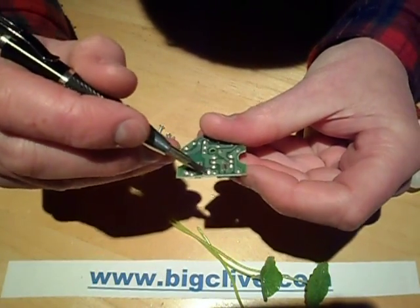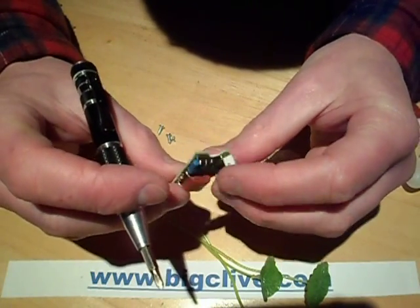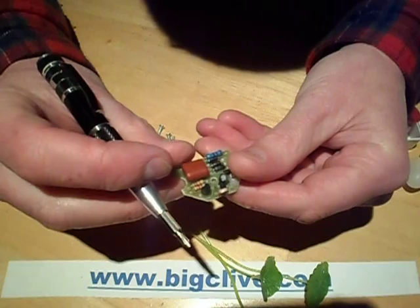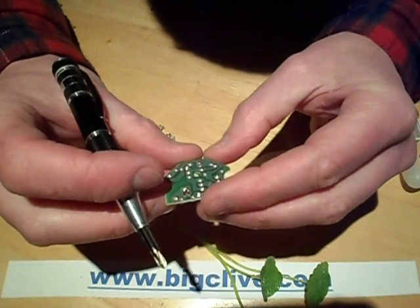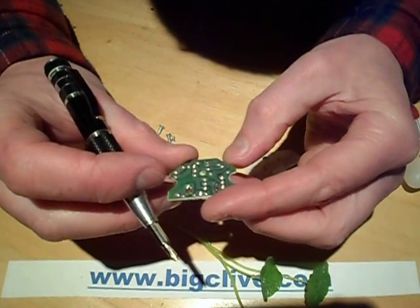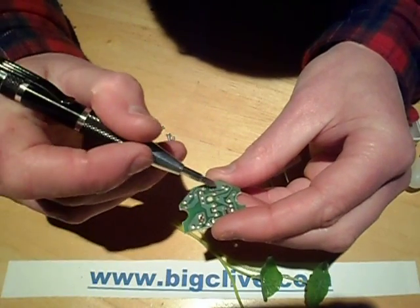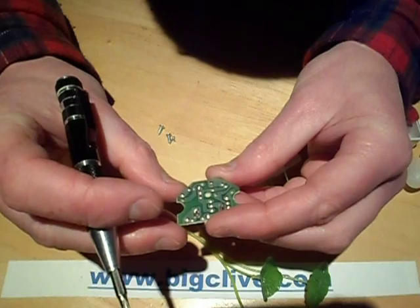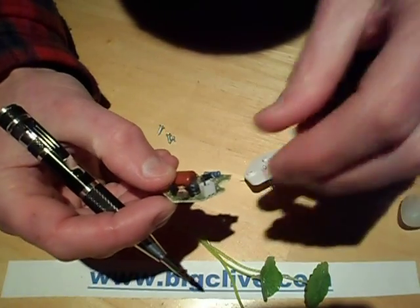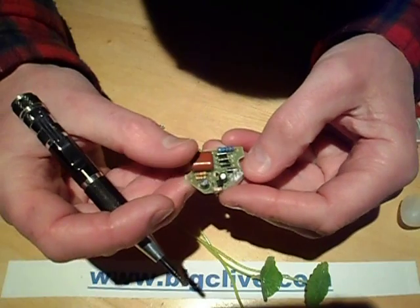So it goes through the capacitor first, through the resistor, bridge rectifier — the capacitor is across the bridge — a little electrolytic capacitor. And so are the LEDs. So technically speaking, if you pulled this plug out or actually pulled one of the LEDs off, it would probably nuke this circuitry because the voltage would shoot up. I don't see a Zener to clamp it.